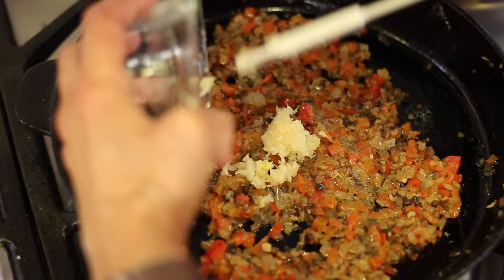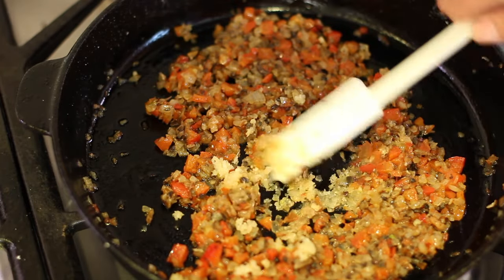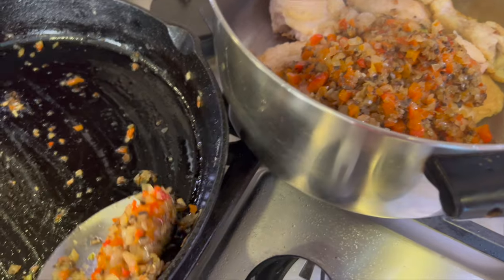During that last minute of cooking, go ahead and add the garlic. Cook this for one minute, and then we're going to add this whole mixture to the chicken. With that garlic in there, this smells so delicious.